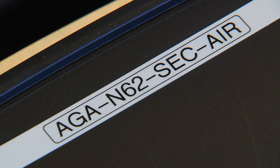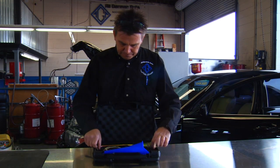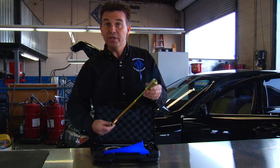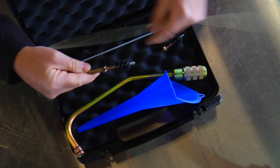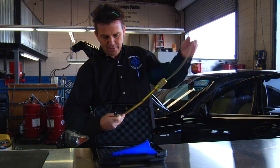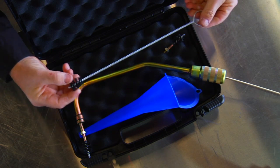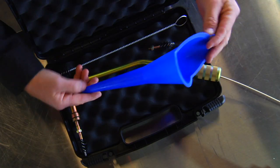Here's the kit — the AGA N62 secondary air injection cleaning kit. It consists of a special made tube that is conformed to fit into the engine with the engine still installed in the car, and a cleaning brush attached to a flexible cable so it can be fed through the tube and into the air passage inside the cylinder head to clean it while in the car. The kit also includes a spare brush and a funnel.